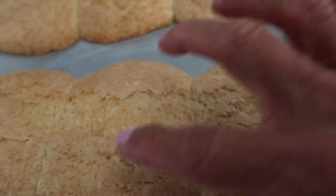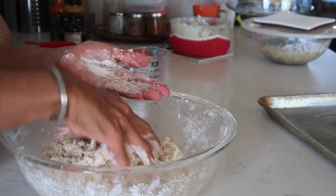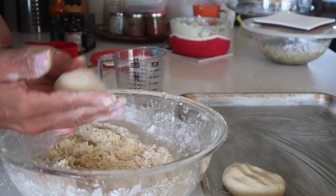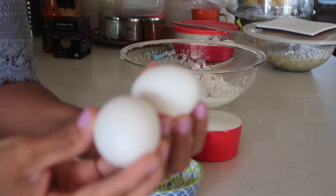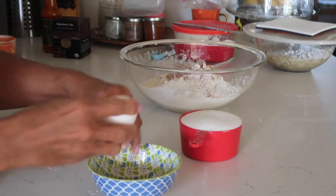Belizean powder buns is a cross between a cake and a cookie, so it's the best of both worlds. I learned how to make these in home economics class in Belize when I was about 12 years old, but the original recipe does not call for any eggs. Later on throughout the years people started to add eggs, so I had to try — and I call these ones the light powder buns.